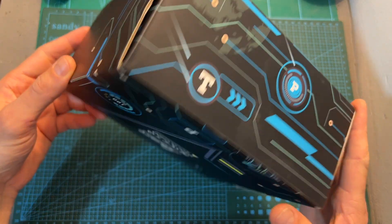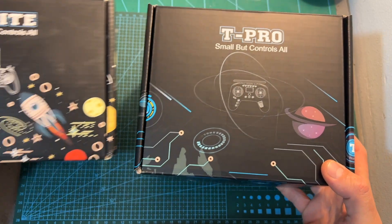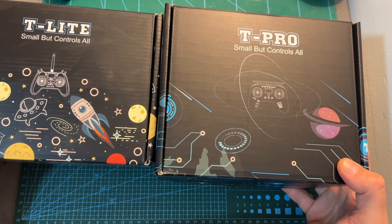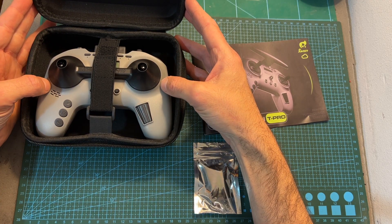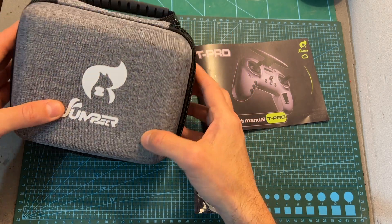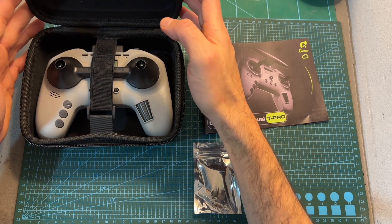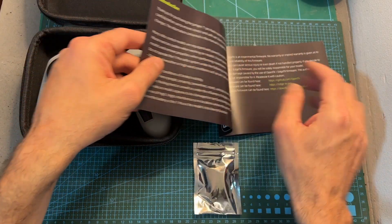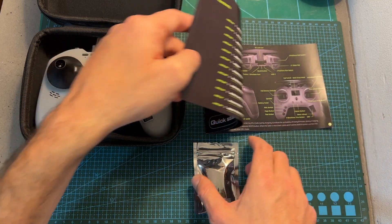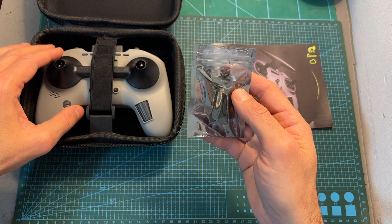In terms of packaging, the Jumper T-Pro comes inside a box and you might notice it carries the same slogan as the T-Lite: small but controls all. Inside the box you can find the Jumper T-Pro inside a protective carrying case, which is a nice add-on. You're also getting a protector for the gimbals, a very detailed quick start guide, and an adapter for attaching an external radio module to the back of the radio controller.